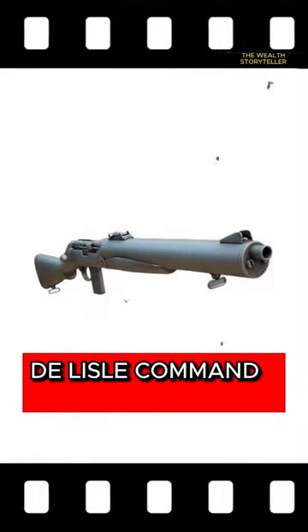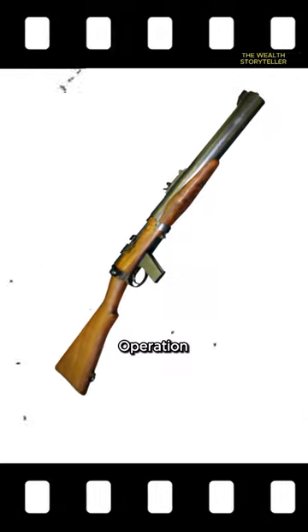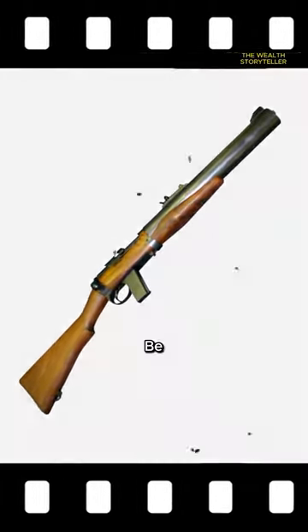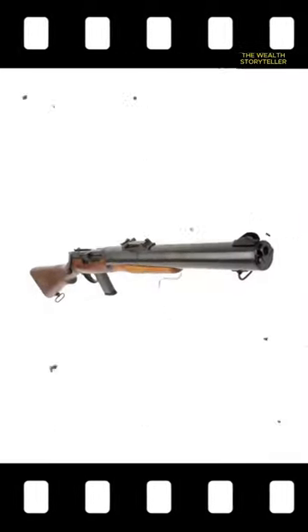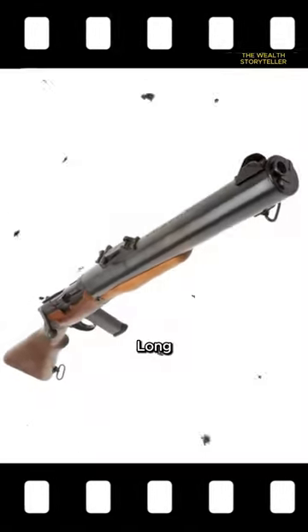Next, we encounter the DeLisle Commando Carbine, a British firearm that offered stealth advantages due to its quiet operation. However, its design left much to be desired. Born from a modified Lee-Enfield rifle with a suppressor attached, the resulting weapon was unusually long and unwieldy.